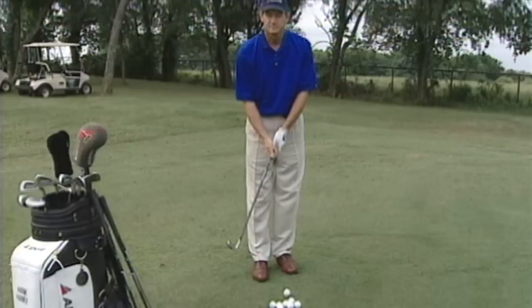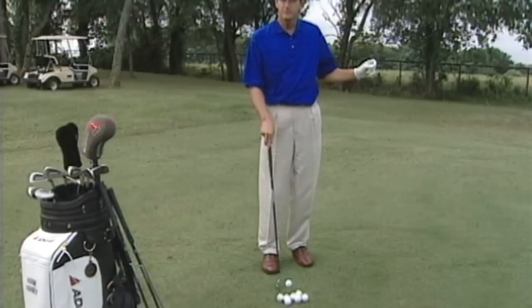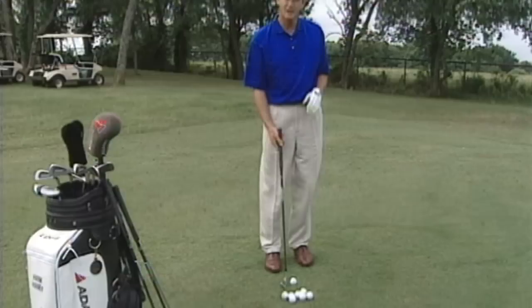Ball position is important. You put the ball back in your stance because you're trying to play a shot low. Remember, the always important thing is minimum amount of air time, maximum amount of ground time. So ball back in your stance, weight forward towards your left side. My stance is just slightly open so my left foot is drawn back out of the way so that my arms have some room to swing the club back and forward.